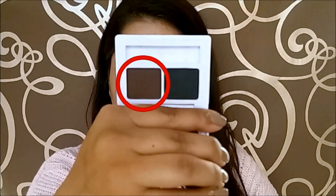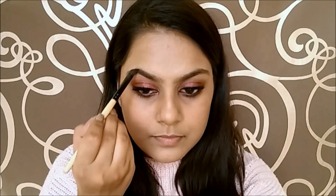This is what my eyelashes look with only one coat. Moving on, I am going to brush my eyebrows and fill them in using a matte brown eyebrow powder, and then brush them again to get rid of any excess.